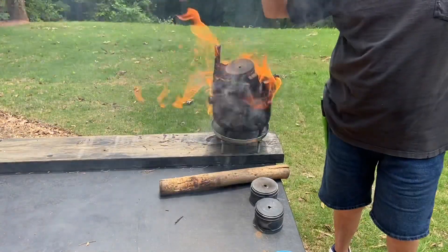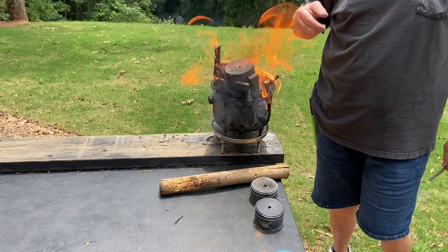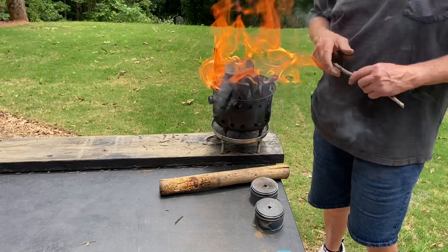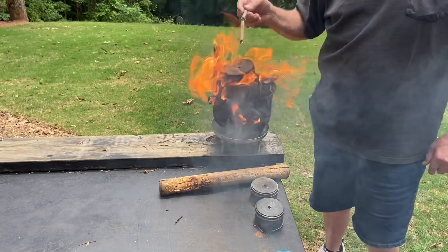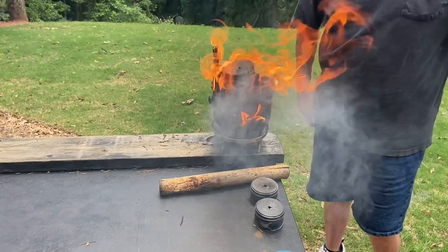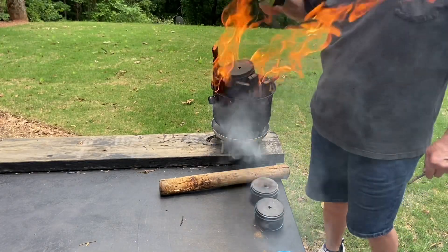The first gas that will come out of there is going to be water vapor. After that, the flammable gases like methane and some of the others will many times go ahead and ignite. But when all the flames and all the smoke stop coming out of that vent hole, we know to take it off, take it out of the fire, and let it completely cool before we try to open that can.